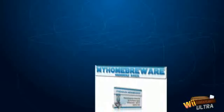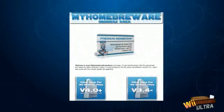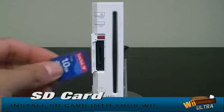Unlocking your Wii with Wii Unlocker Ultra is easy, whether you're using the old system menu 3.2 or the latest 4.2 versions. All you have to do is simply watch my high definition videos, download a few files from the members area, and upload them to your SD card.